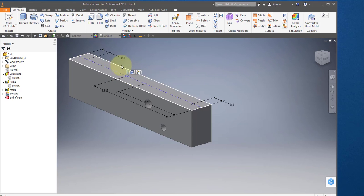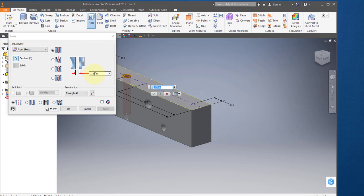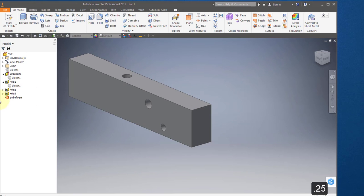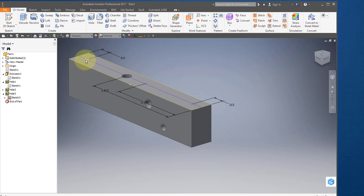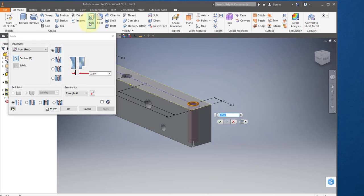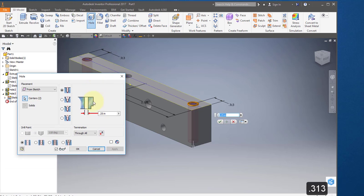Select this point, select your hole tool, and set the diameter to 0.25. It should be a simple hole through all. Select OK. Come back to this hole you just created and turn the visibility of this sketch on. Select this point, hold your shift key down, and select this point. Select your hole tool — the diameter should be 0.313, a simple hole through all. Select OK.